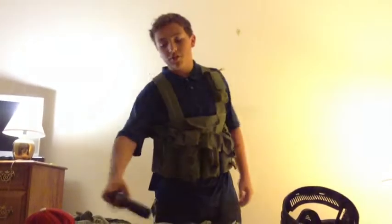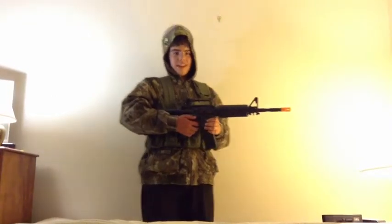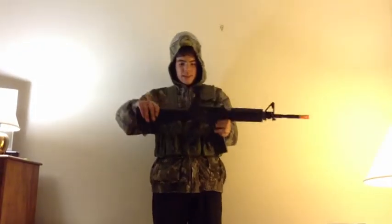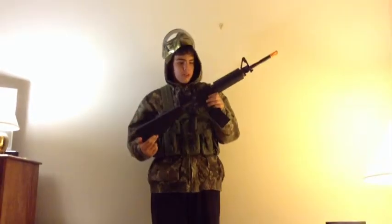And now, here's my friend Jeffrey. Hey YouTube, this is Jeff, and this is my loadout. Starting with the gun, this is an M15A4 by Classic Army. It's a very good gun. I don't have anything on it — no attachments. It's just a normal gun and I like it this way.